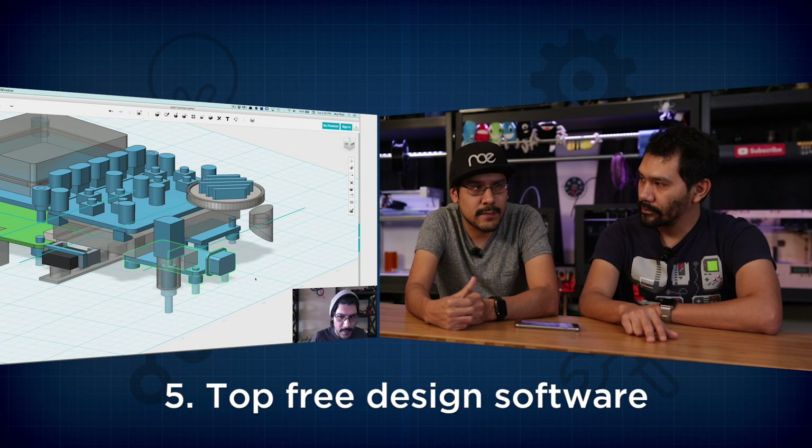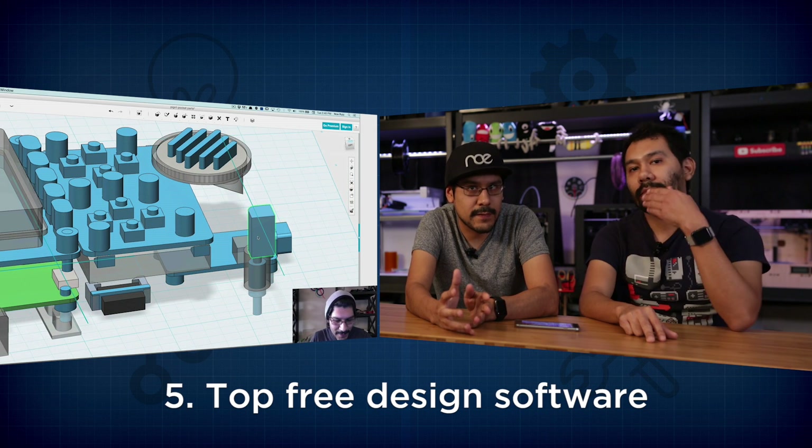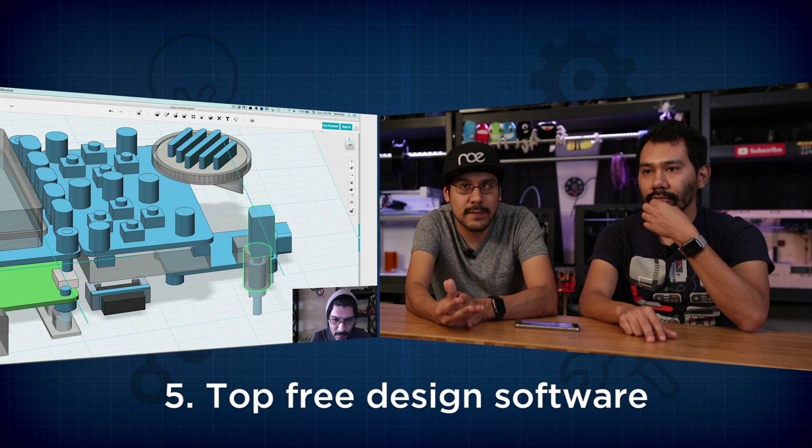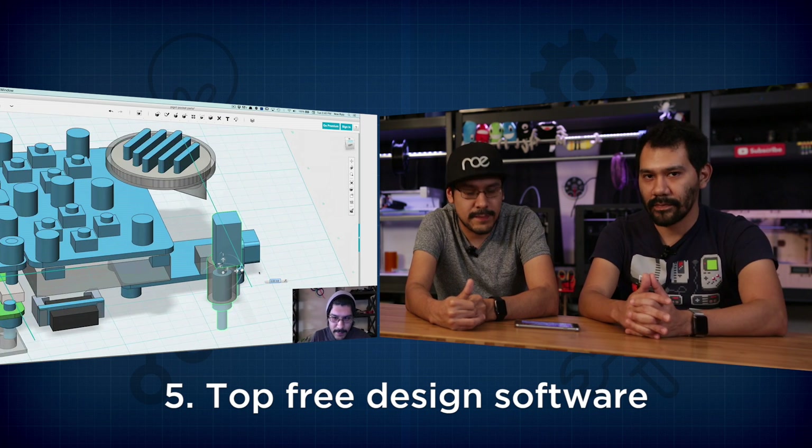Question number five: best free or low-cost 3D printing software? We're gonna have to say Tinkercad, 123D Design, and Fusion 360 — they're all free options from Autodesk. MeshMixer is another good one. I actually have a playlist with tutorials using 123D Design linked below. As far as browser-based options, Onshape is also a pretty good one — check out Onshape too.